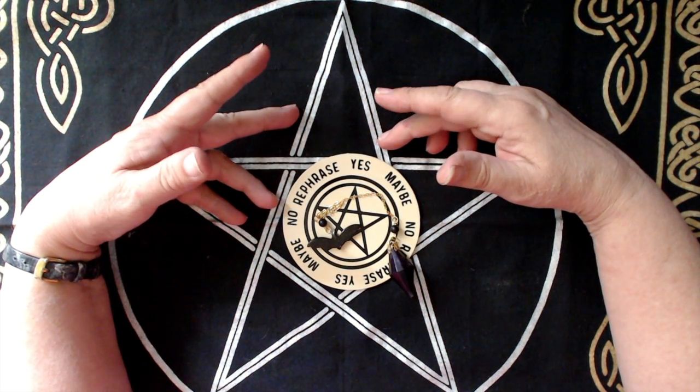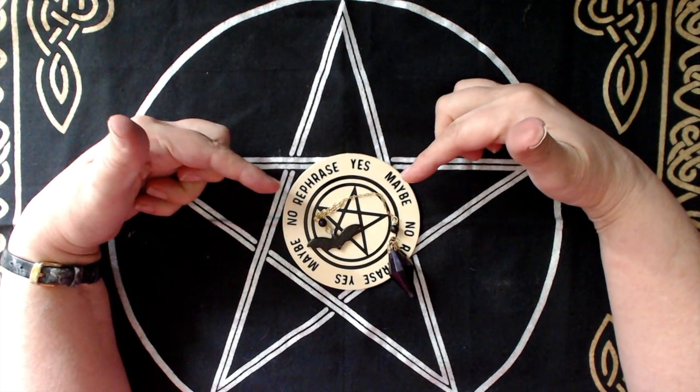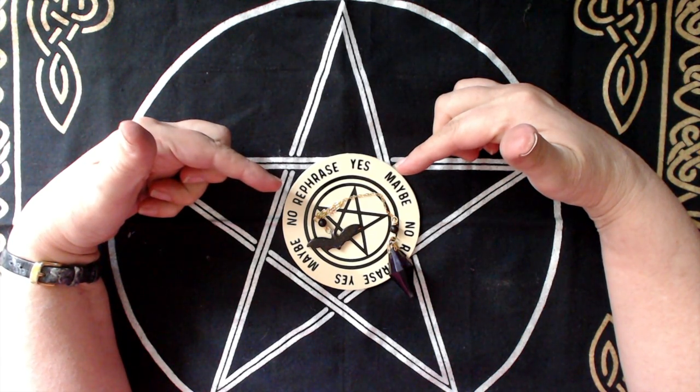Hi everyone, it's Ciaran here, the Neighbourhood Witch, and today I want to show you this pendulum and pendulum board for dowsing that I've been making.